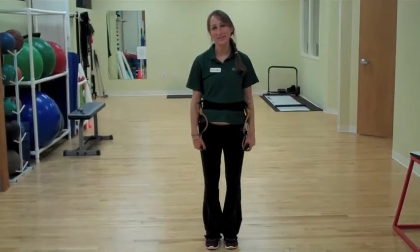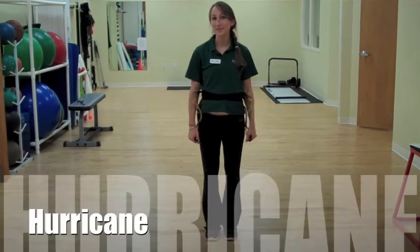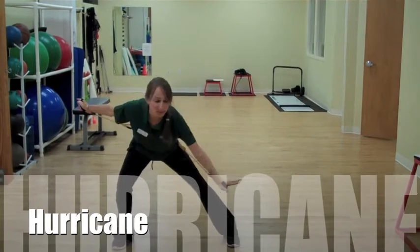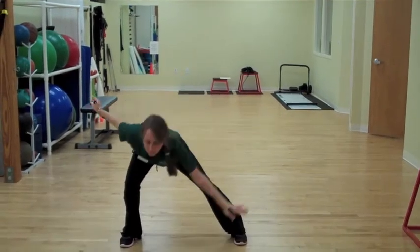The last exercise we're going to do today is called the Hurricane. And this one's a tough one, so get ready. We're going to step to the side, get into a lunge position. The opposite hand is going to come and sweep the ground.